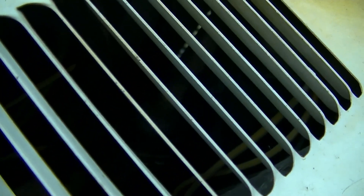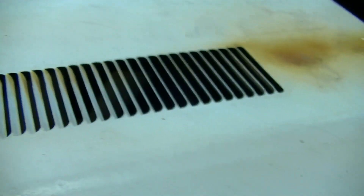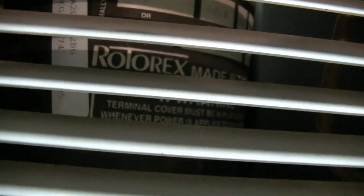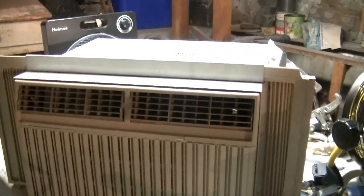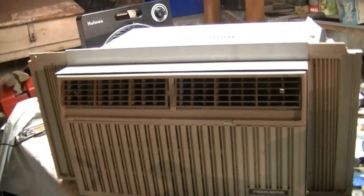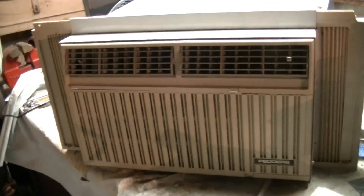Got our fan motor, and the compressor is on that side. I'll try to show you the view of that through the vent — there it is. Rotarex, Made in USA. This air conditioner is very clean inside. I cleaned it right after I got it, and it hasn't been used much since then.